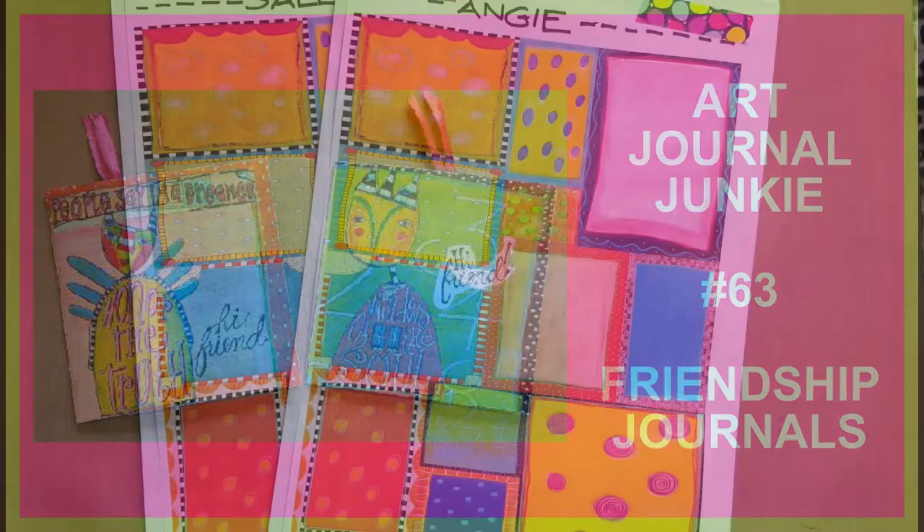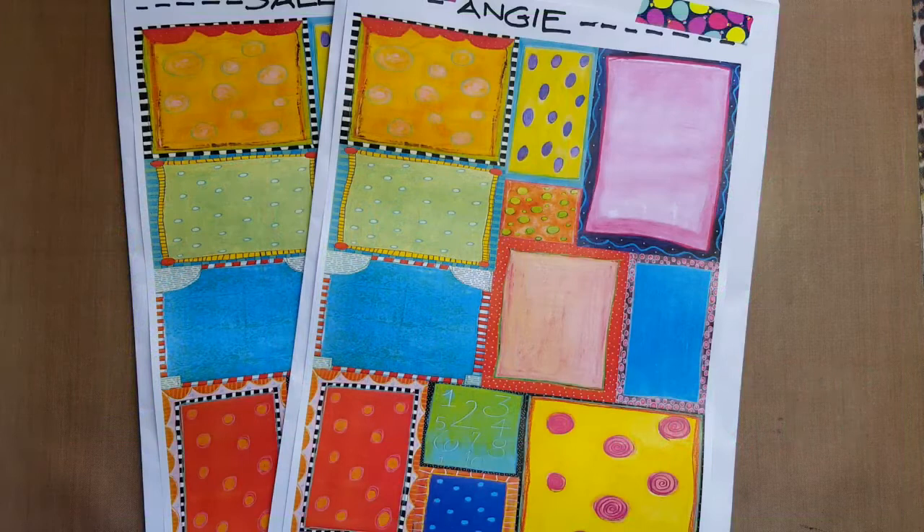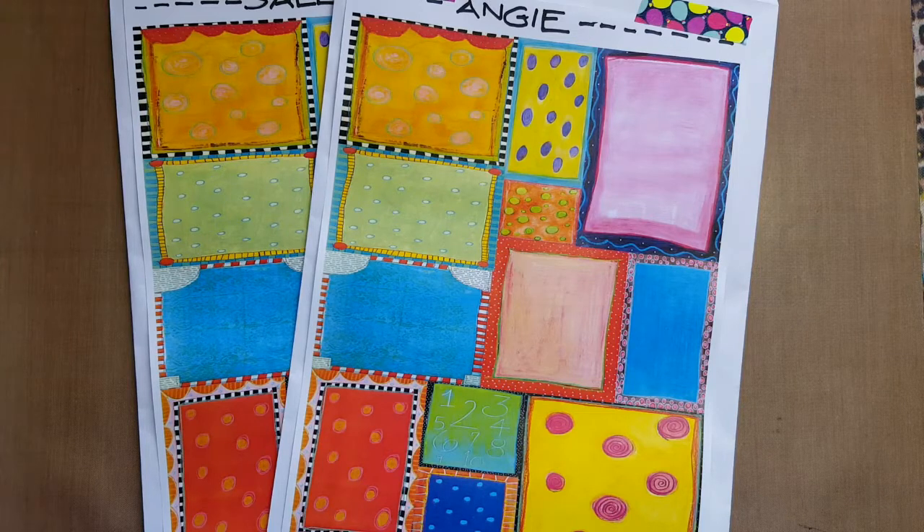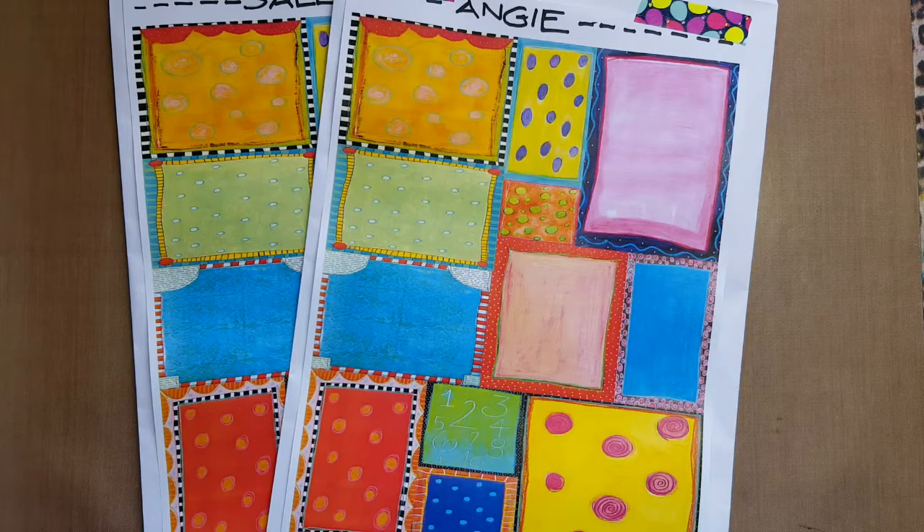Hi everybody, this is Trish from Art Journal Junkie. I had such a wonderful day yesterday. I had a play date with my friends Angie and Sally. You'll remember Sally is one of our admins on the Art Journal Junkie group on Facebook, and I gave them each an envelope stuffed with some printables and some napkins and whatnot that they could possibly use in their journals.